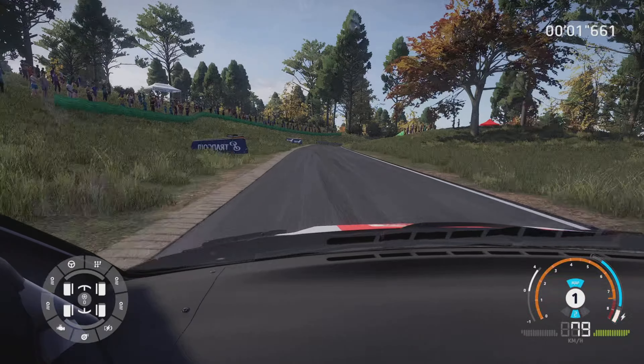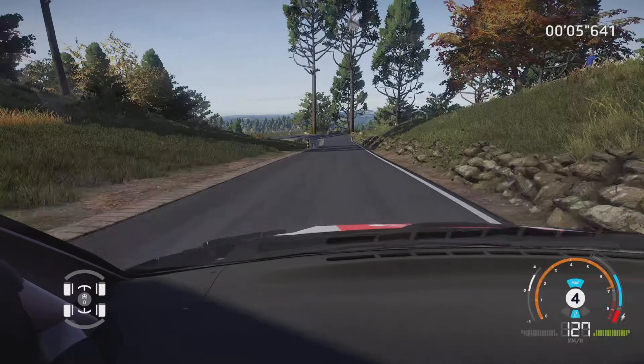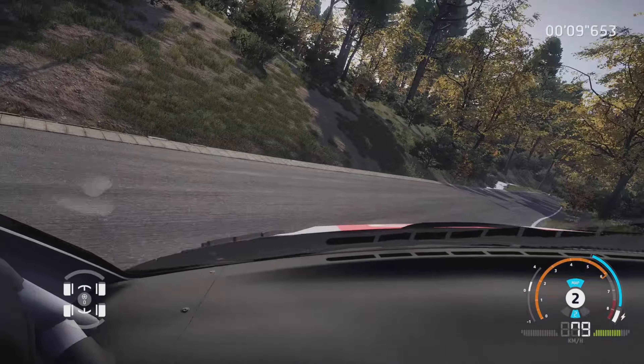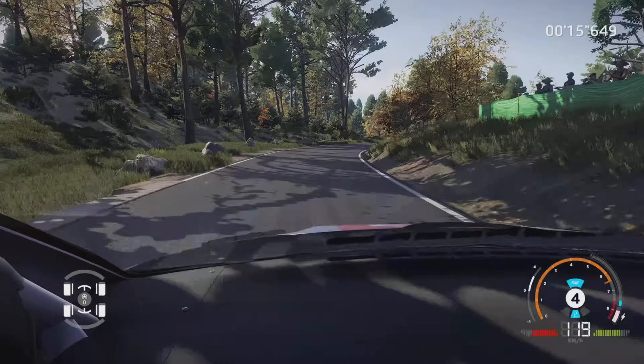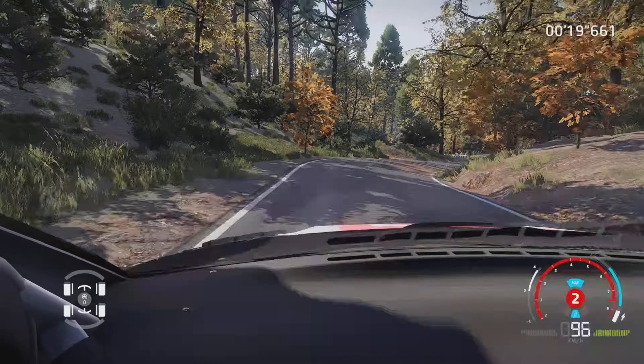50 mètres. Droite 4, corde 100 mètres. Frein gauche 2, pas corde, ouvre 150 mètres. Droite 4, tenir, 50 mètres. Attention, frein gauche 3, court, tenir, sur droite 3, court, tenir. Et gauche 5, dans attention.